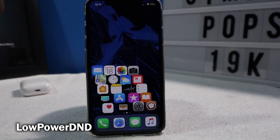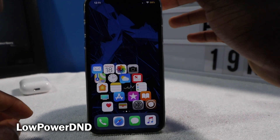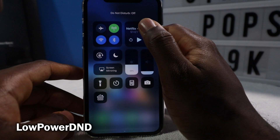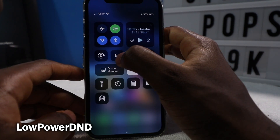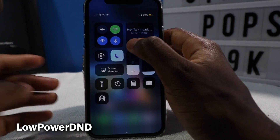Low Power DND — or Low Power Do Not Disturb. Every time you enable Do Not Disturb, it will enable Low Power Mode. So if I turn off Do Not Disturb, it will turn off Low Power Mode. If I turn on Do Not Disturb, it's going to enable Low Power Mode. Very, very simple tweak.